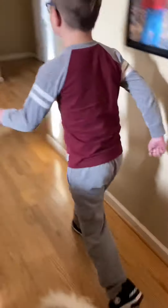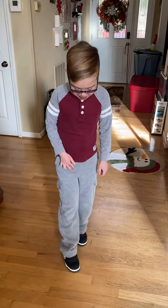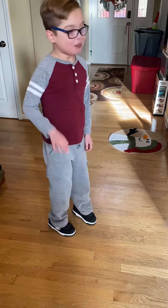Hey guys, and welcome back. Today I want to show you how to heel. So first, put your foot out and then take your other foot up, just like this. It should be pretty easy.